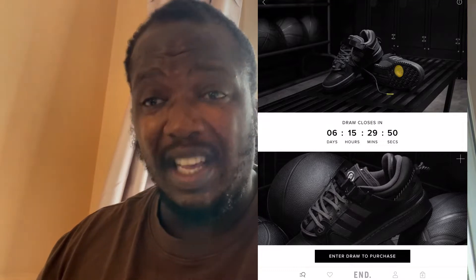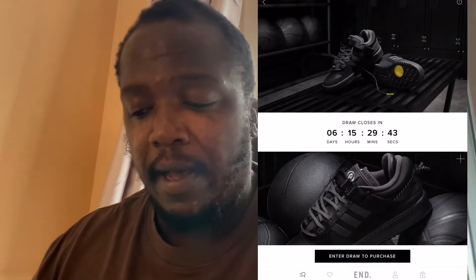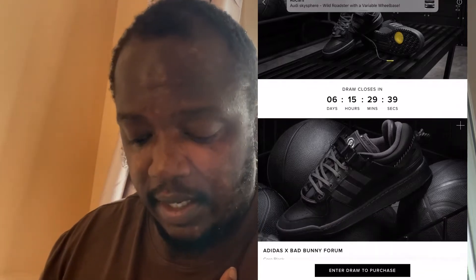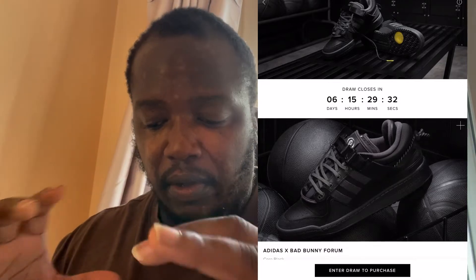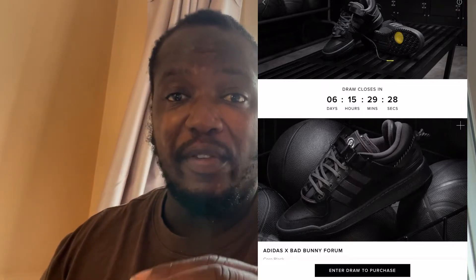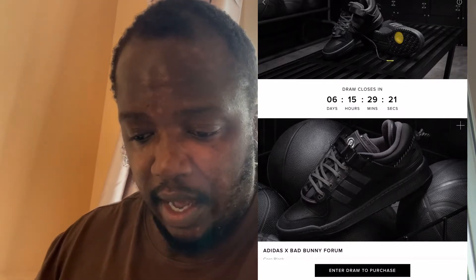Without any further ado, we've got these Adidas shoes that were previously released in pink. This is the second collaboration with Bad Bunny the rapper and Adidas, and I'm here for it. It's quite a decent shoe — very chunky, it's got that SB skater vibe about it. I think it looks very comfortable as well.